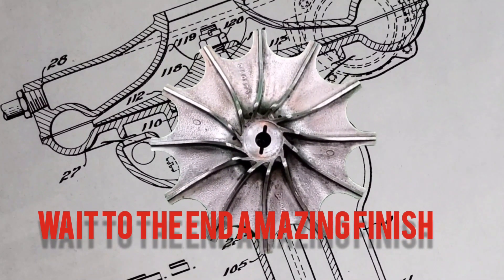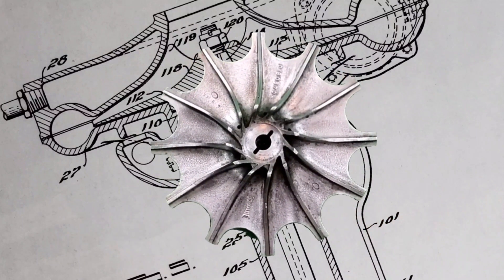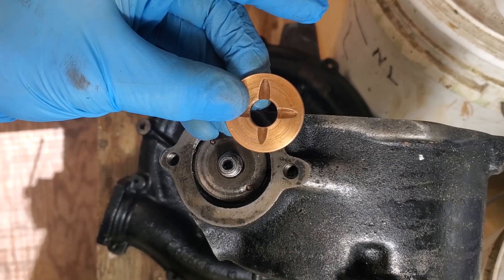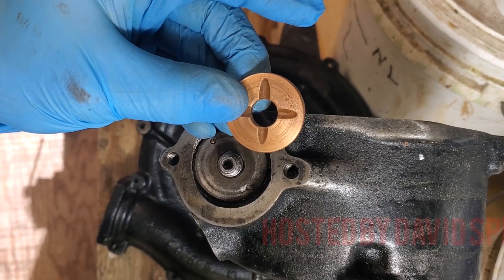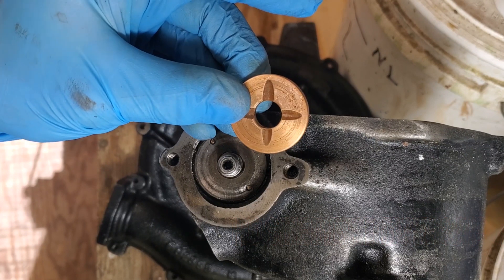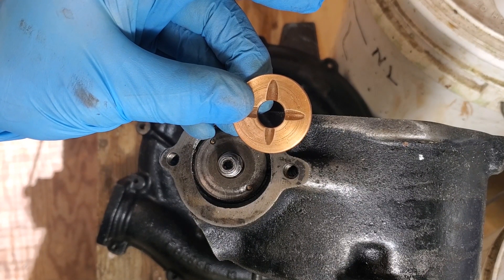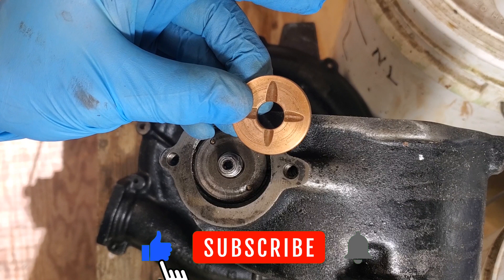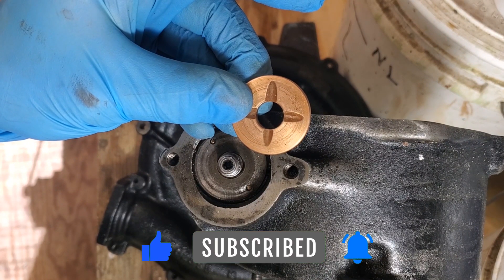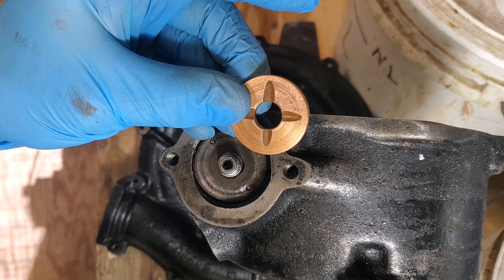Coming up we're going to show you how to use the SureLine lathe and mill to produce a floating washer for the bottom of a Graham supercharger. We'll also tell you why this is being done. We're going to show you how to make it as well as give you a little bit of the backstory about what happened in this supercharger that caused the repairs being done to it at this time.